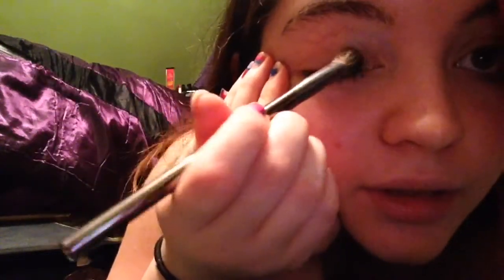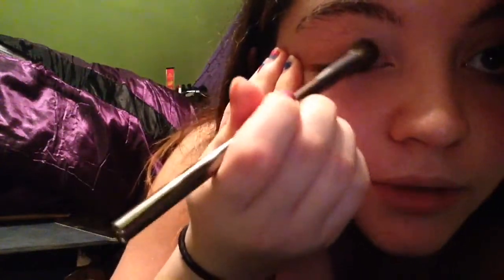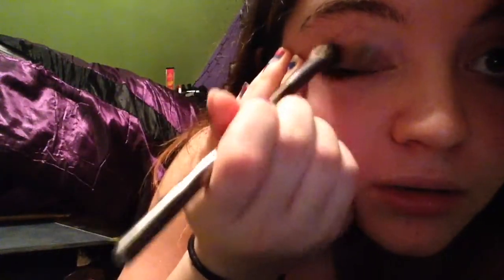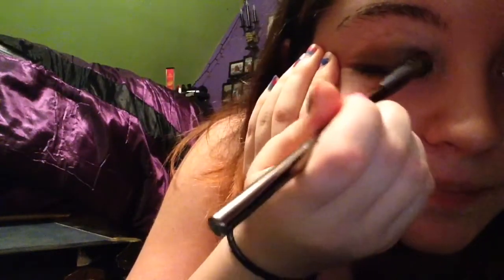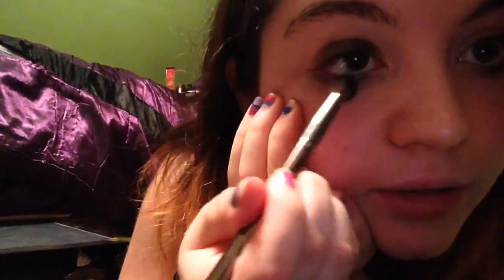Next we're going to take our black eyeshadow and put that all over our eye. Go over your eye like this — this is going to give it the gothic look. Put the black eyeshadow all over the top of your eye really well, and then go under a little bit with it — not too much, just a little bit.